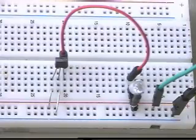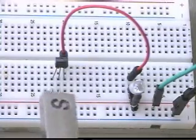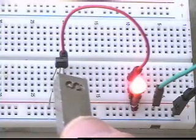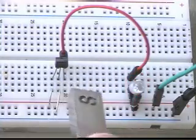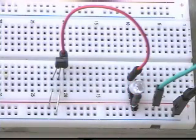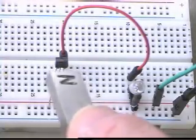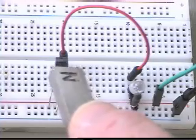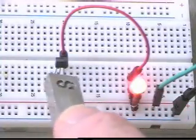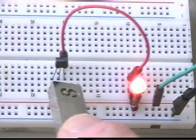Pictured here is a Hall Effect switch connected to an LED. When the south pole of a magnet approaches the face of the sensor, the LED will light up as the Hall Effect switch is on. Move it away and it will switch off. If I turn the magnet around to the north pole coming to the face, nothing will happen — it will only switch on if I approach with the north pole from behind. So it does matter what magnetic polarity we have, and in this way I can tell which is north and south merely by observing when the LED lights up.